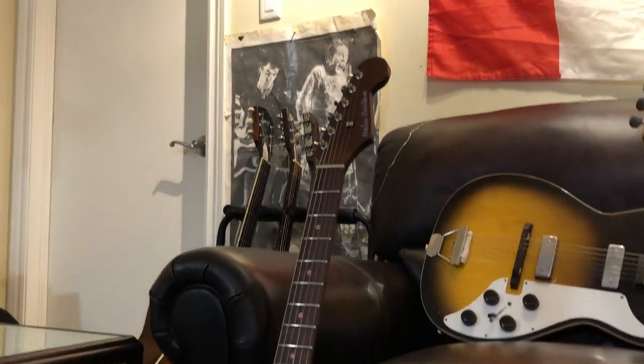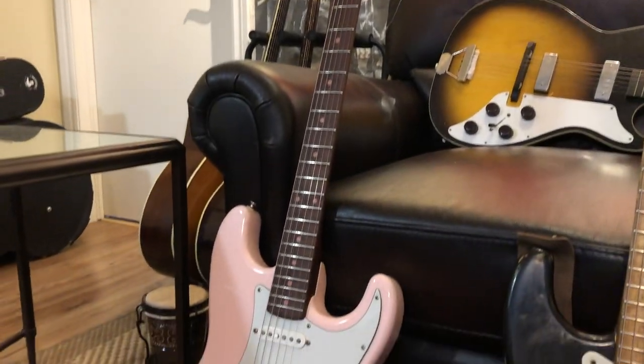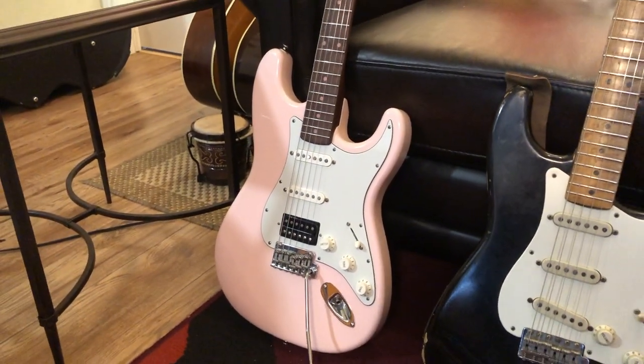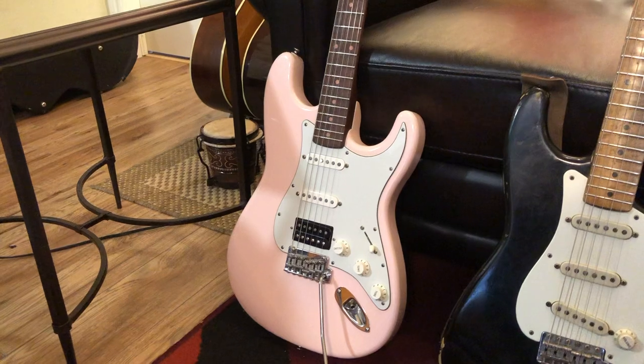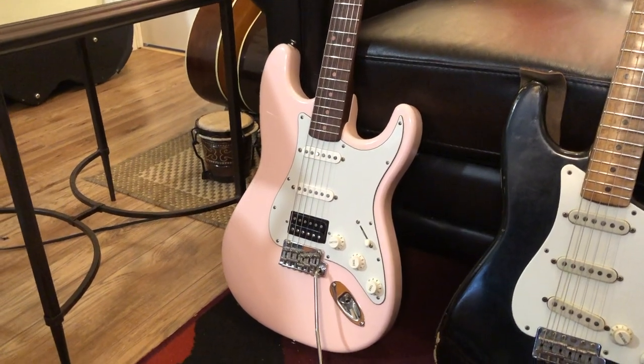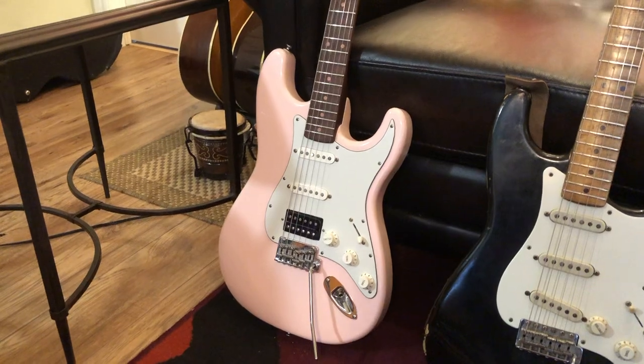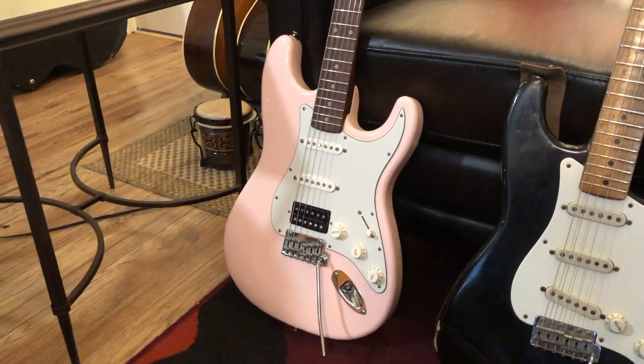Hey everybody, it's Will here. Today we're having a look at my guitar collection. First up is my Helm Custom Guitars Super Strat. This was made for me in 2019 by Tyson Spinney at Helm Custom Guitars. It features an ash body with a beautiful shell pink finish on it.